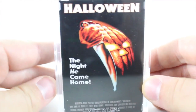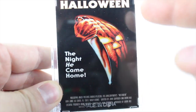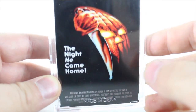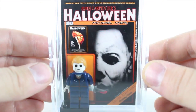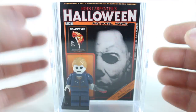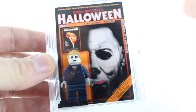Looking at the back, you can see Halloween — the night he came home. Really cool. This is from the original movie. I don't like that made in China part down there, but I guess that's where the box is from. When I looked online, I like the fact of the overall presentation, but the part that I don't like — it's not very clear that these are not official Lego minifigures. And these are not really necessarily meant to be played with. Let's open it up and take a look at the actual figure.